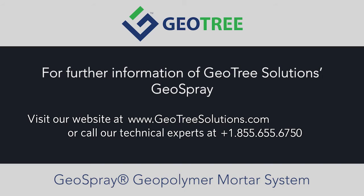For further information on GeoTree Solutions GeoSpray Geopolymer Mortar System, visit our website at www.geotreesolutions.com or call our technical experts at 1-855-655-6750.